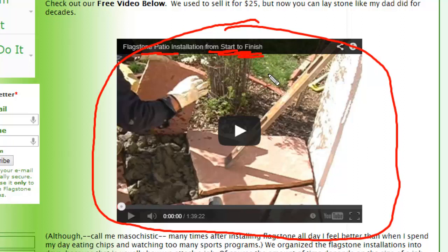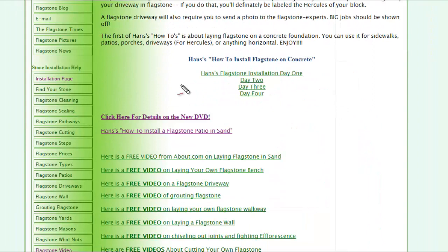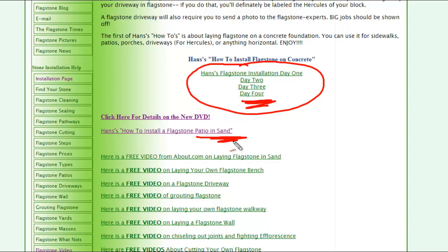My dad has done this for hundreds, maybe thousands of clients, where he got about $10 a square foot for doing it. We have many other free tutorials on laying it in sand, a bench or driveway, grouting, all sorts of stuff.